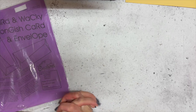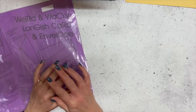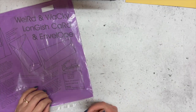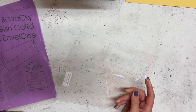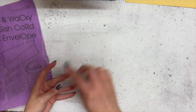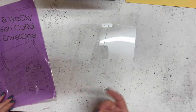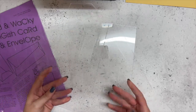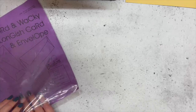Today, continuing on with our theme of fun folds, we are going to make a weird and wacky longish card. I was inspired by one of the one million dollar cards — I think it was Jenny from Europe — who had a weird looking card. I dug out a template from pre-Stampin' Up days; that company isn't even around anymore. It was called the weird and wacky longish card, but the only problem was it's too wide for a regular card, so you had to make your own envelope as well out of 12 by 12.